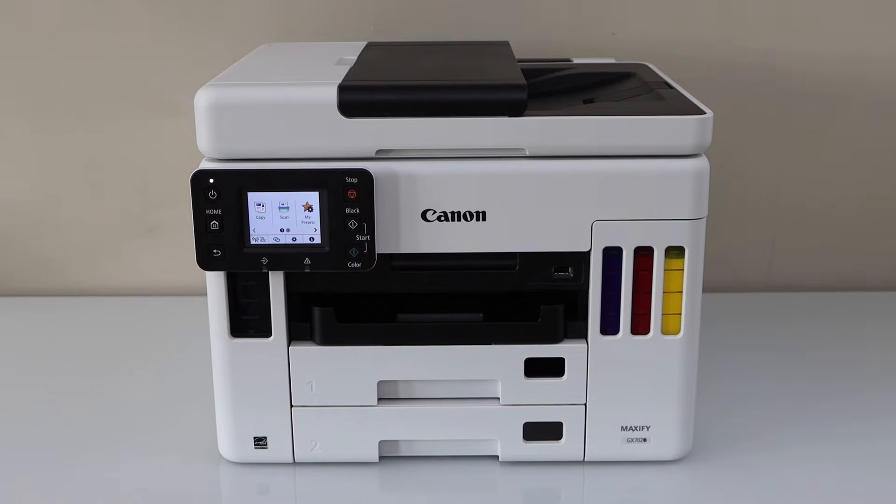In this video I am going to show you how to do the wireless setup using the Wi-Fi network of your home or office with your Canon Maxify GX7020 all-in-one printer.